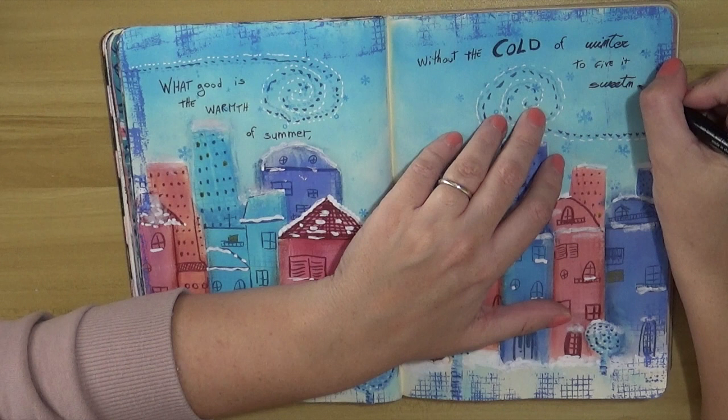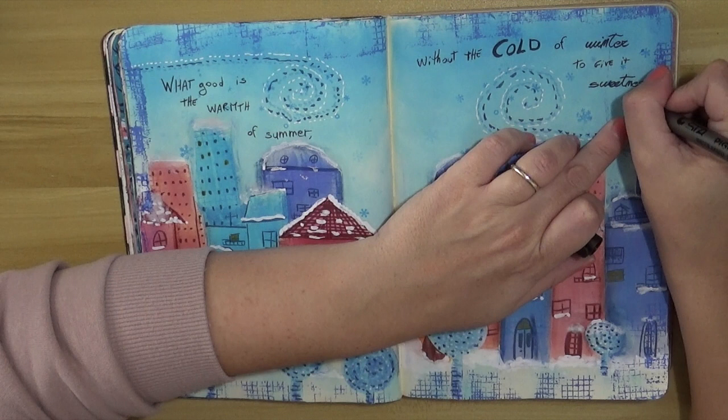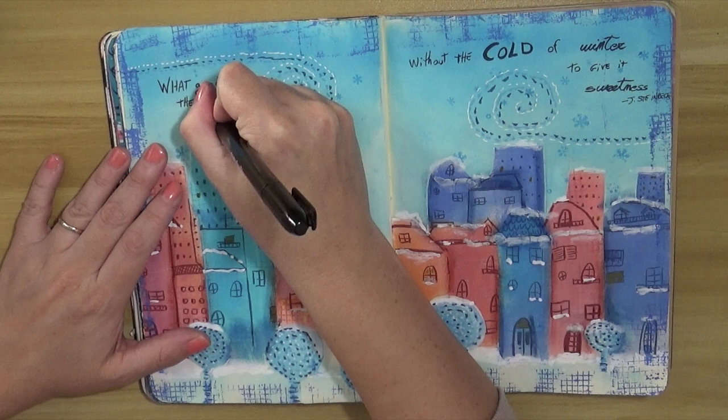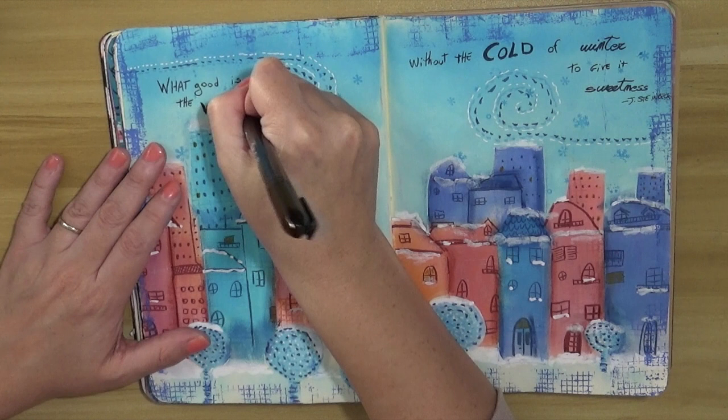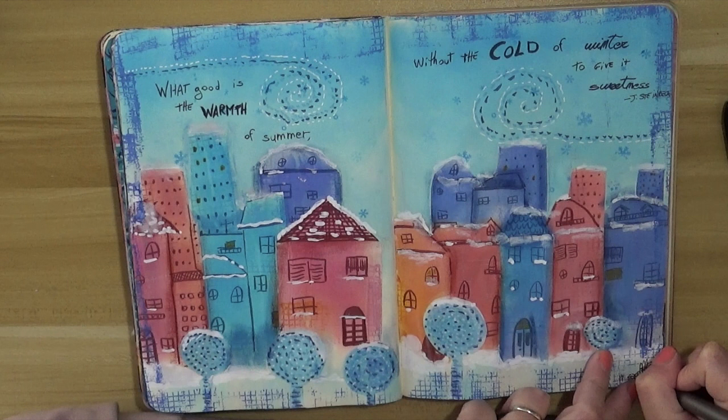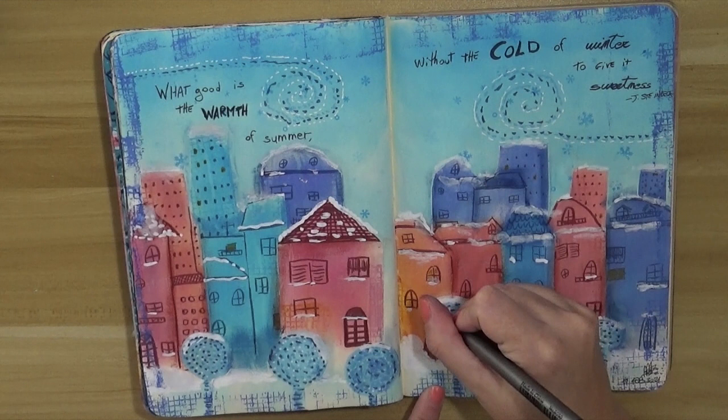I'm making the words 'cold,' 'warm,' 'sweetness,' and also 'winter' a bit bolder. That's the idea for the quote. Then I'm finishing the page by adding some sketchy lines with a black marker, and I'm adding the date when I prepared the page and a small signature on the bottom right corner. I'm going to show the page in more detail with some close-up pictures at the end of the video.